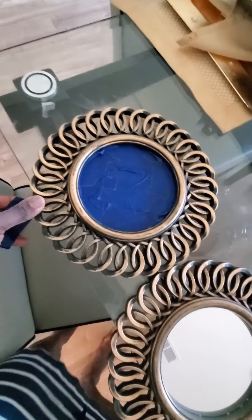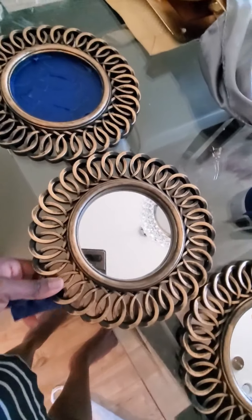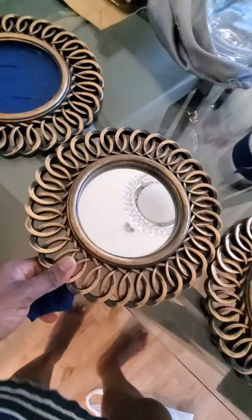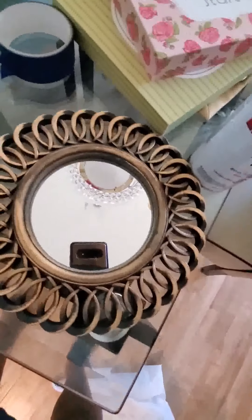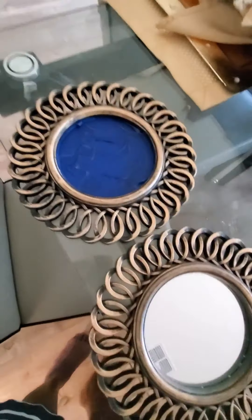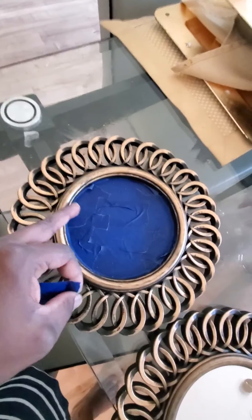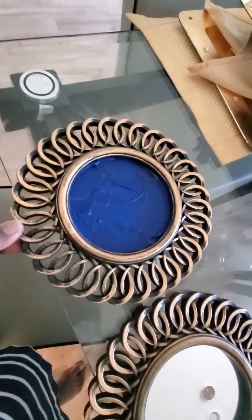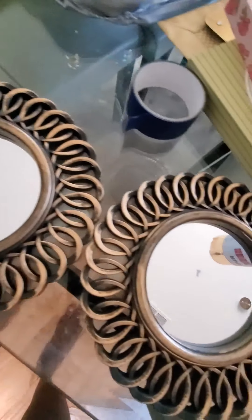Hello everyone, so I got this mirror from thrift store — they are just a dollar — and I'm going to transform this mirror. So the first thing I will do is put masking tape on this because I'm going to spray it. I'm going to transform this.